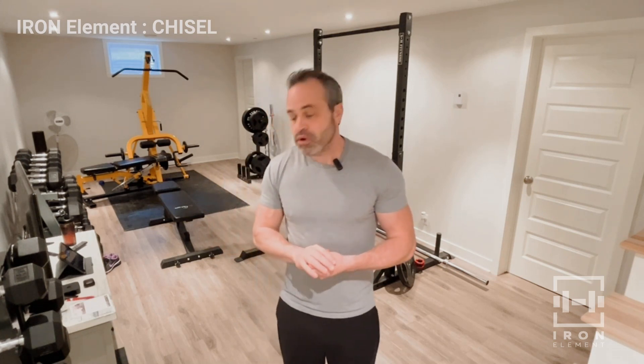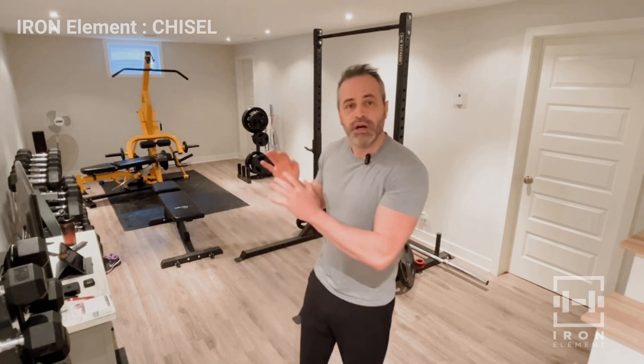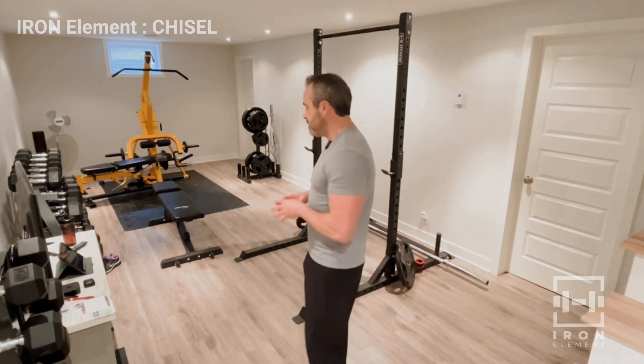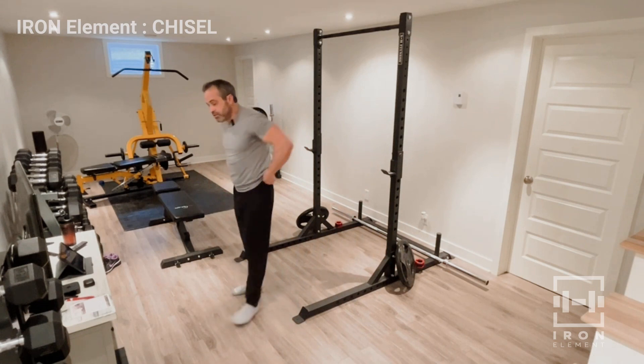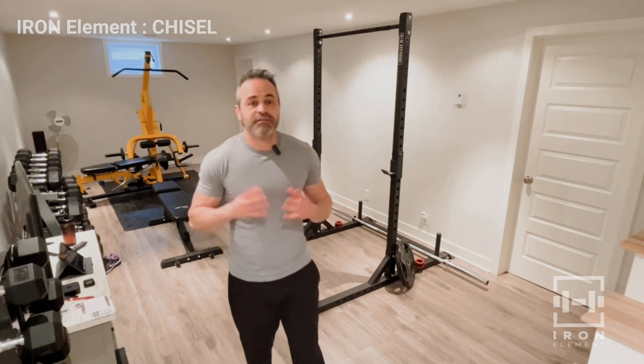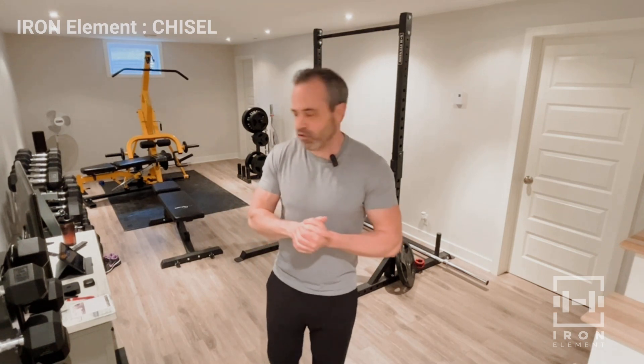We're going right into it. We're going to do something very simple — we don't even need a warm-up because we're starting with push-ups, standard push-ups. We're going to do three sets of push-ups, trying to get three sets of 20. If you struggle on the push-ups, 20 is a lot — do as many as you can, track it, and try to do one better next week. That's how progressive overload works, that's how progress is made.